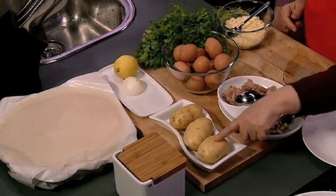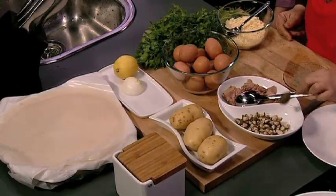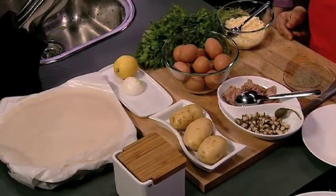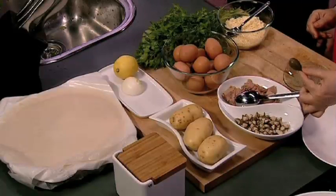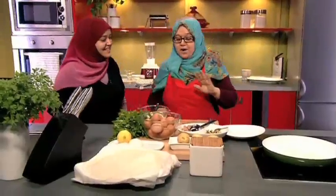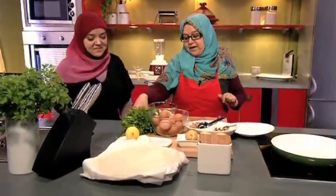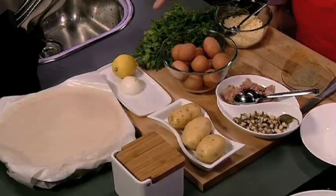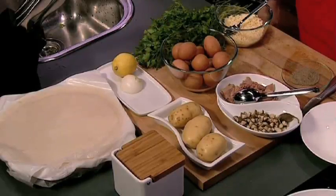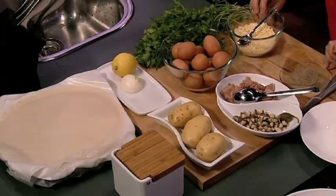Para este plato necesitamos patatas, huevos, atún, alcaparras — tienen que ser las pequeñitas, no hemos encontrado las pequeñas y hemos tenido que trocearlas, pero las pequeñas dan otro sabor. También necesitamos perejil, un poquito de cebolla tierna, limón para presentar, queso rallado, sal y pimienta. Solo esto.